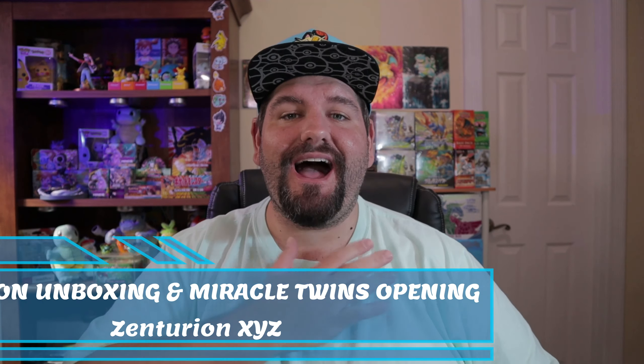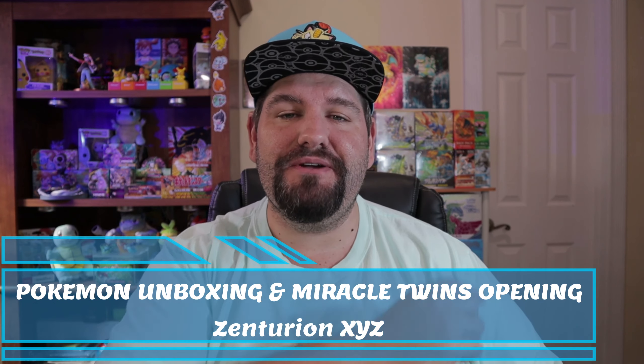What's going on Legion of Zen, I'm Zenturion XYZ — thank you very much for joining me here today. Y'all can call me Zen, and today we're going to be getting into some vintage stuff.